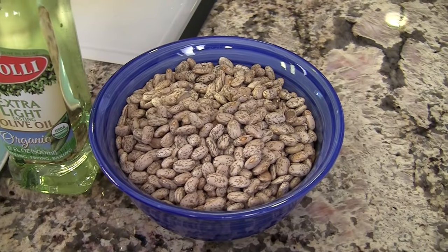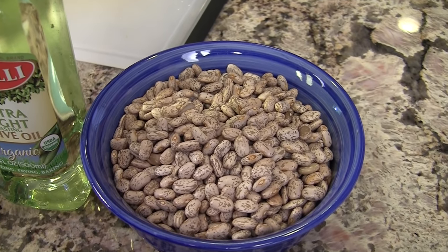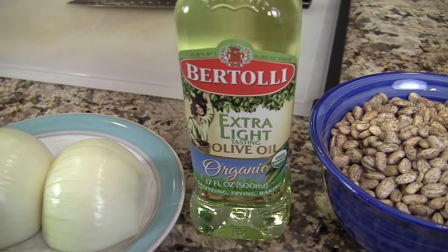Let's go over the ingredients for our recipe. First up we have our pinto beans — these are dried beans that I picked up in a package at the store, and I'll show you how to clean them and get them ready for cooking. We'll need some extra light olive oil, which is perfect for sautéing, frying, and baking because it has less of an olive oil taste, making it perfect for this recipe.